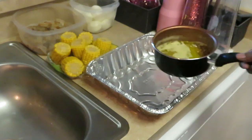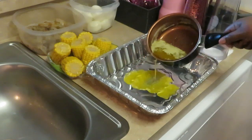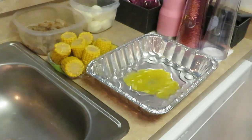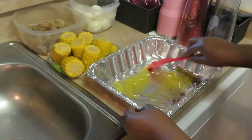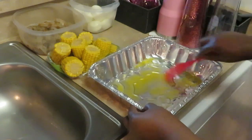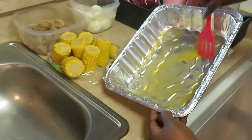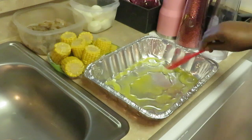Okay guys, I am ready to go ahead and build my seafood bake, so let's get ready. The first thing I'm gonna do is put a little bit of garlic butter at the bottom of the pan. Get that all spread around, so there's some garlic butter at the bottom.